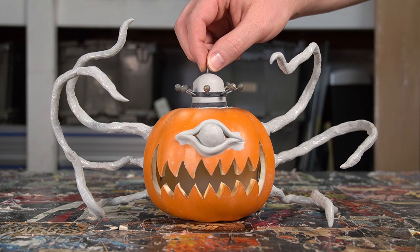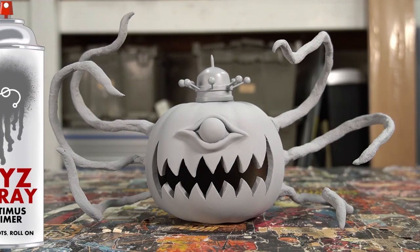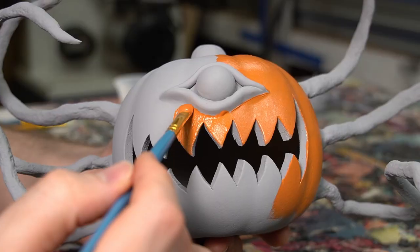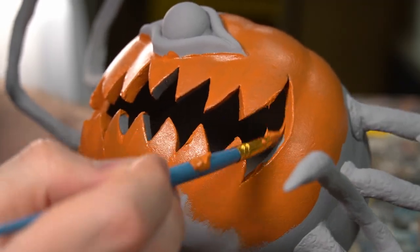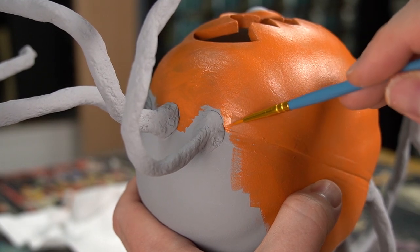Our little pumpkin guy is ready for paint, but first I hit him with a coat of Optimus Primer. With our pumpkin primed, it's time to start painting. The body gets a coat of orange and I make sure to get the inside edges of the mouth as well. Using a teeny tiny little brush, I carefully paint around each tentacle.